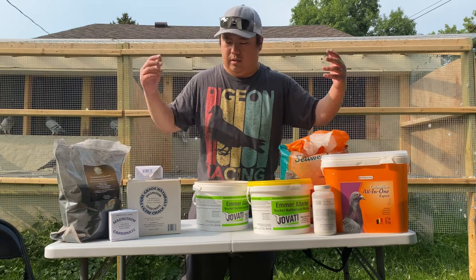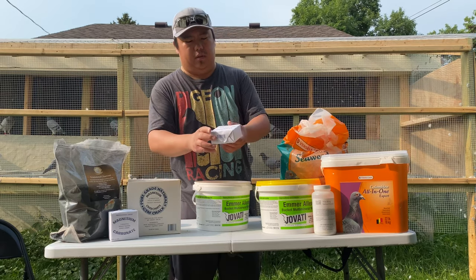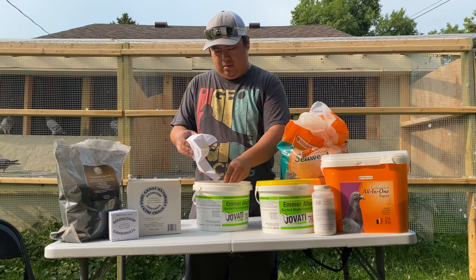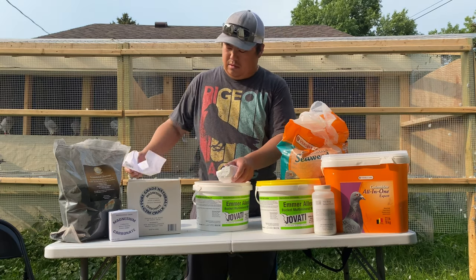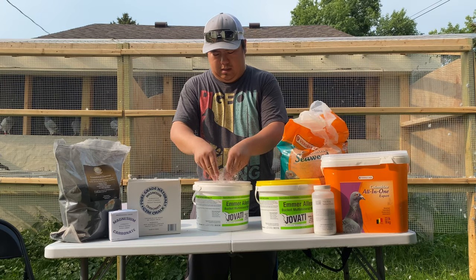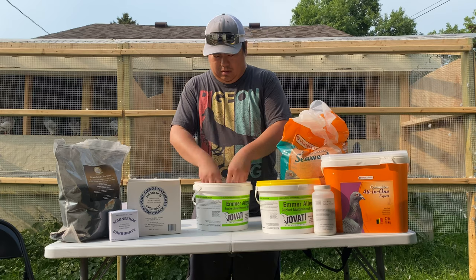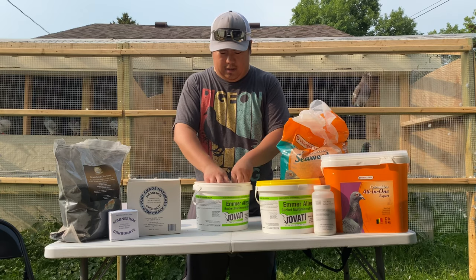Order doesn't matter — this is just what I'm showing and what I'm doing. The magnesium carbonate comes in blocks, you'll just have to break them all up. You can see it breaks real easy.